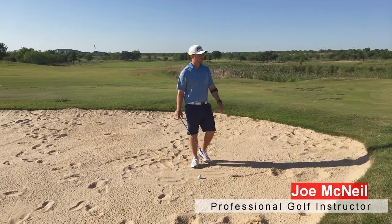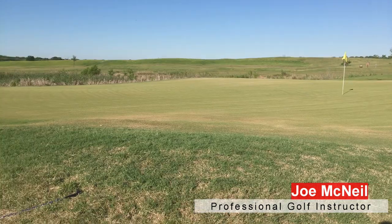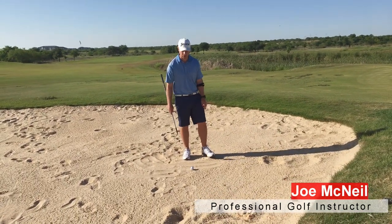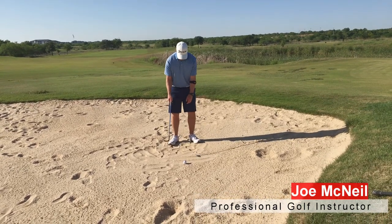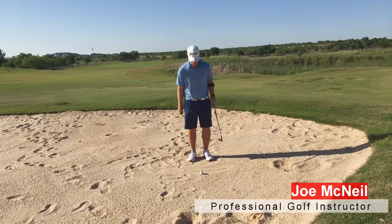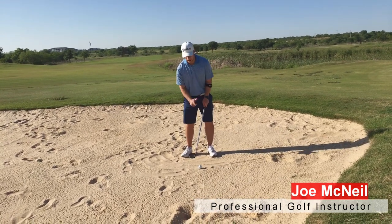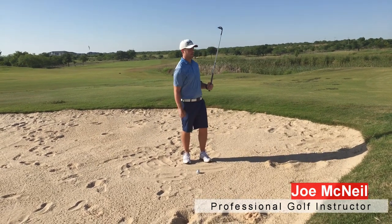Here we have about a 15-yard bunker shot. I've got my 60-degree I'm going to play this with, but you can play this with a 56 or even a 52. We want to get a little bit wider stance. We're going to grip this club just like I showed you in the grip video, and I'm going to put my nose and sternum back behind the ball because I want to catch that sand first and land it on the green.